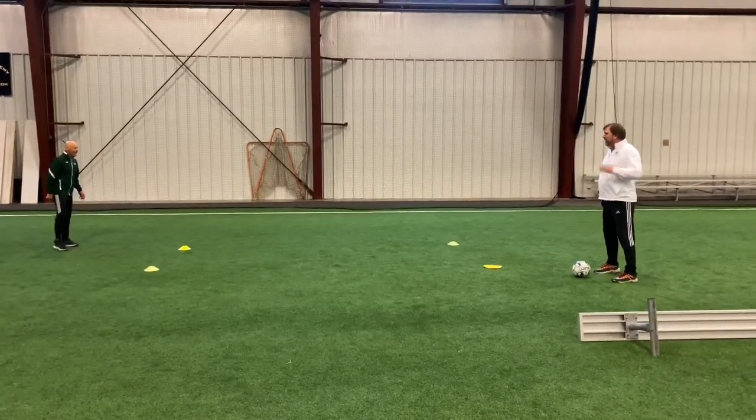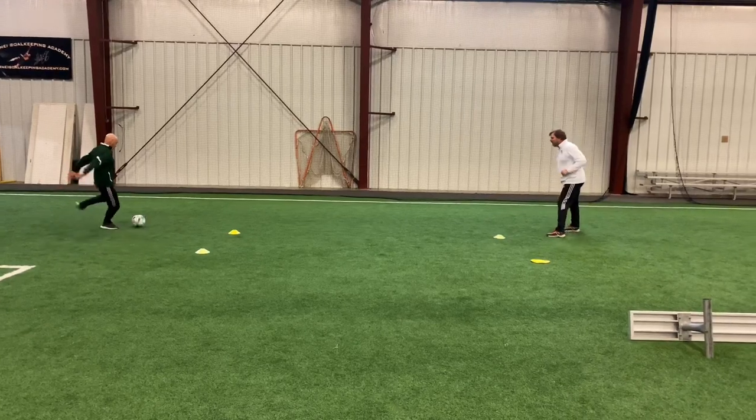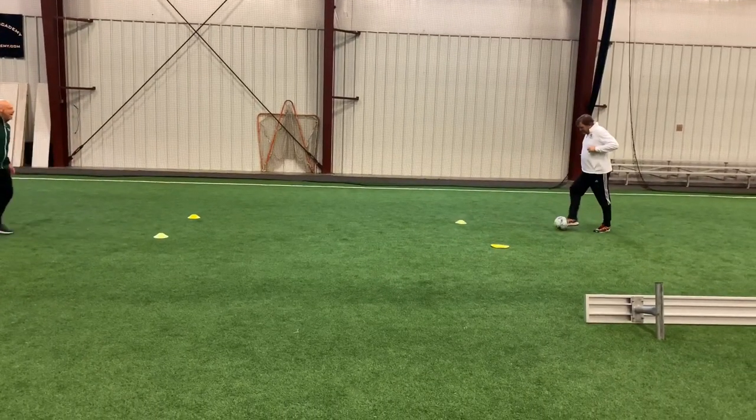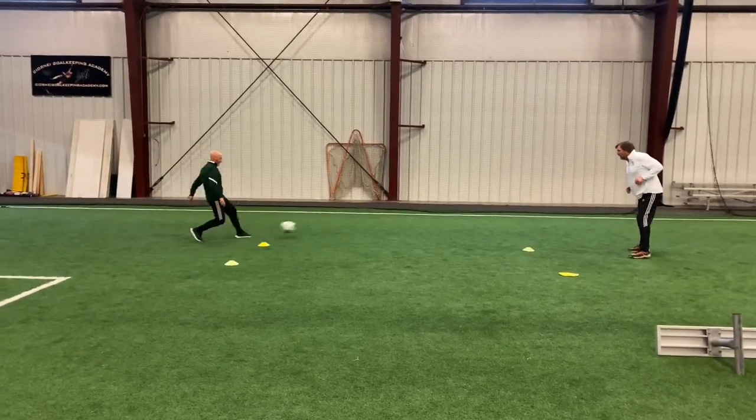If you mess up, you can play a little game and keep points. Coach Nick gets a point and they restart. You can go either direction here. It's a point to Coach Todd, and so on.